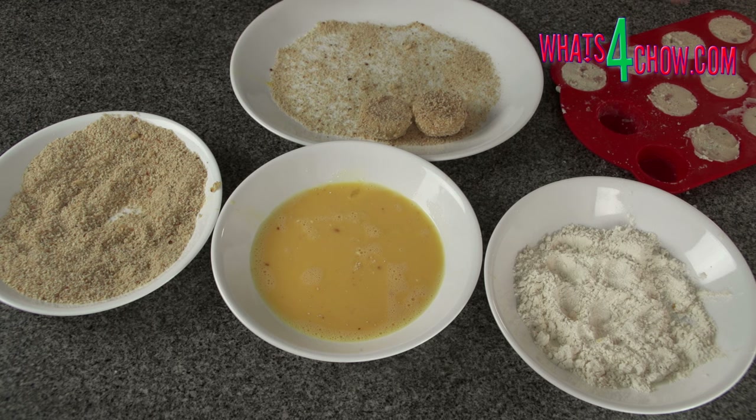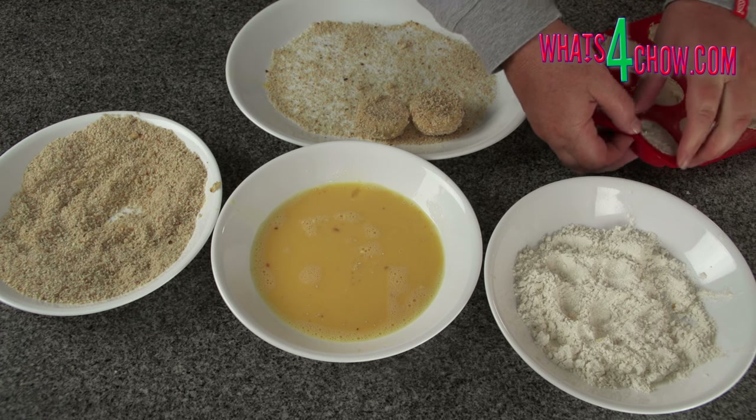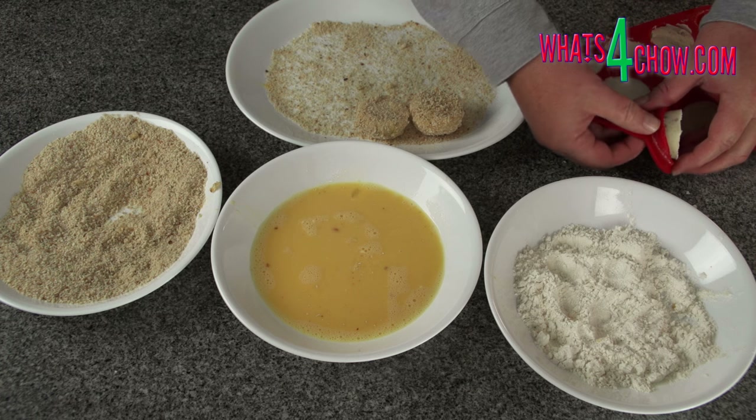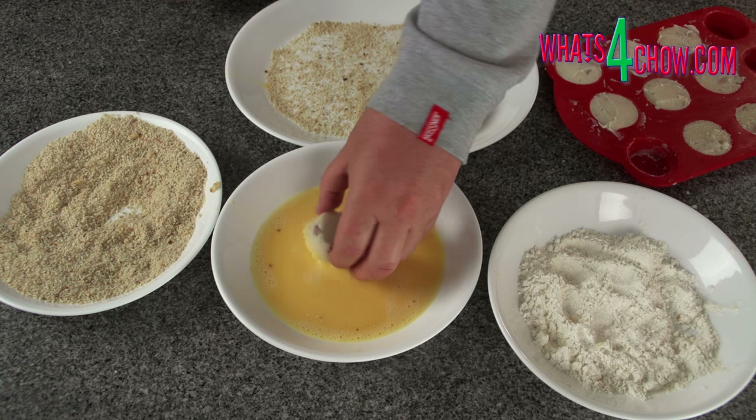Transfer it to a large platter that has been sprinkled with breadcrumbs. The layer of breadcrumbs prevents the croquette from sticking to the plate, which would result in damaged coating. Continue this process until all of the croquettes are coated, then allow the coating to set for 20 minutes before continuing.